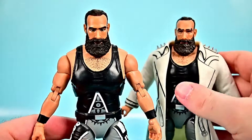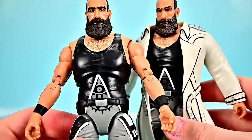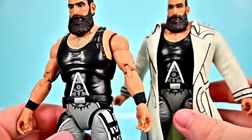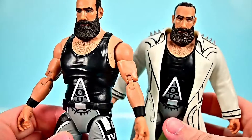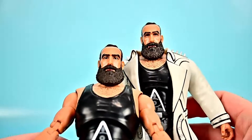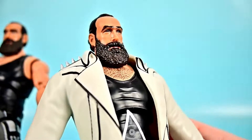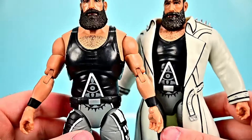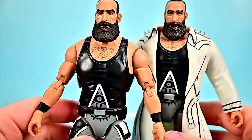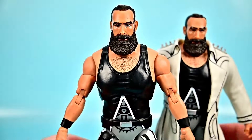We also have the Ringside Exclusive pack with the Memory of Brodie Lee figure. The figures are pretty much exactly the same — the only real difference is the exclusive one comes with the white coat that he wore, which is pretty nice. The face designs look a little different too: one has a stoic face and the other looks a little happier, like he's smiling slightly. I didn't really expect them to just use the exact same figure and put a coat on it, but I guess it works for an easy exclusive.